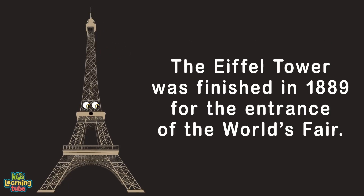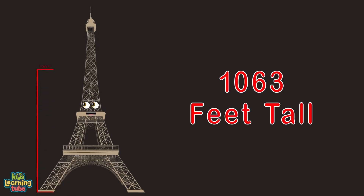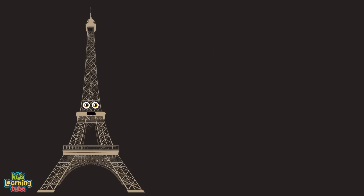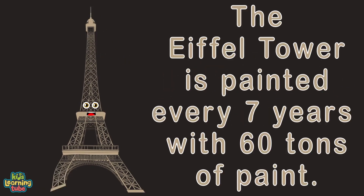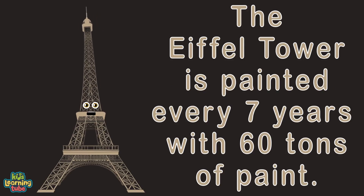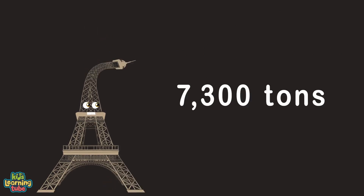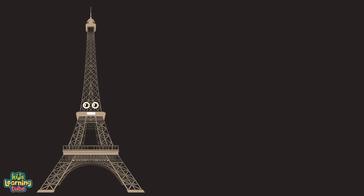I'm 1,063 feet tall from my base to my antenna tip. Almost 7 million people visit me annually. My official color is Eiffel Tower brown — I'm painted every 7 years with 60 tons of paint so my raw iron doesn't rust. The weight of my metal frame is roughly 7,300 tons. Add the weight of my lift, shots, and antenna, and I'm 10,100 tons.